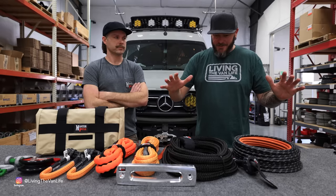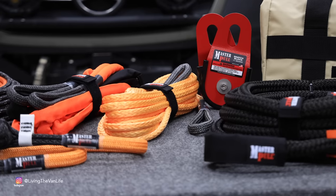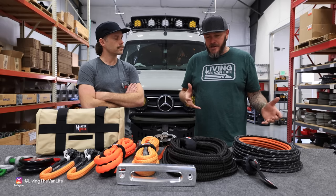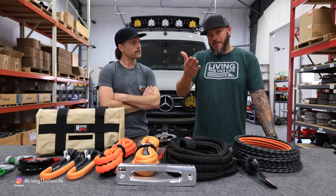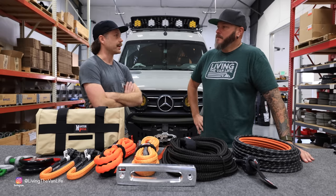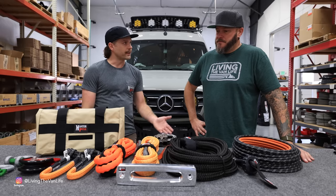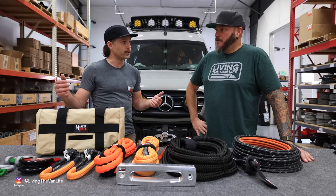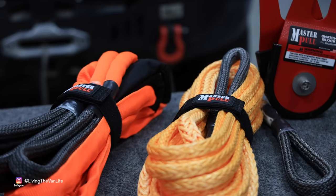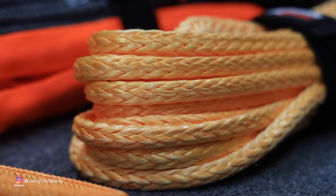Here is the kit that these guys at Master Pull have put together to outfit the Sprinter van. Victor is going to walk us through each individual item — the technology, the effort put into each piece, and how they'll be beneficial out on the trail. We'll start with the winch accessories. Since you've got a winch and you're not afraid to use it, having good accessories to supplement that winch is really key. One thing mentioned was that you're out in the desert a lot and winch points are few and far between, so having extra reach with your winch line is important. We've included a winch extension — our classic dynamo rope, really well protected eyes, and it's lightweight and packs small.